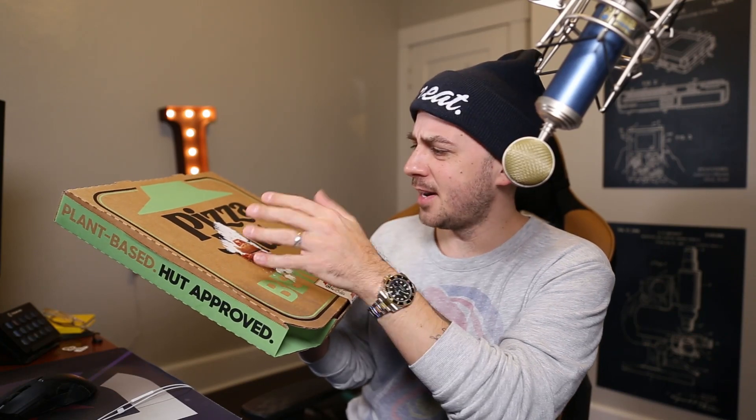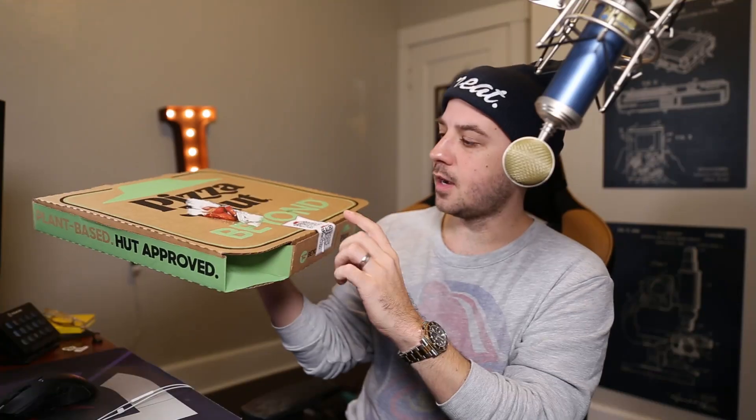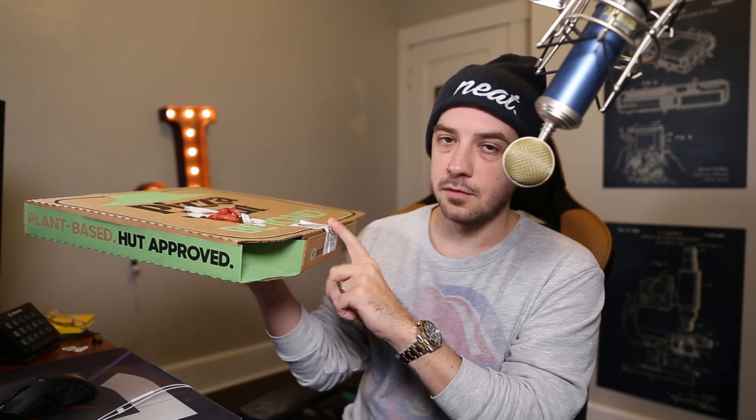Before I open this up, I did want to show you — I had to rip this off here just because there was a random advertisement on here. But obviously Pizza Hut Pizza, you can see it's green here. Beyond — it's got the plant-based hut approved. It's got their — what do they call it? — 'Sealed at the Hut, opened by you.' So obviously it shows that no one has opened this pizza, the seal of approval. I appreciate that.